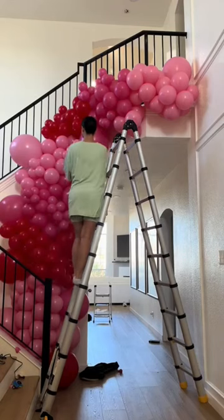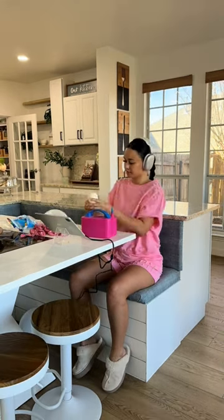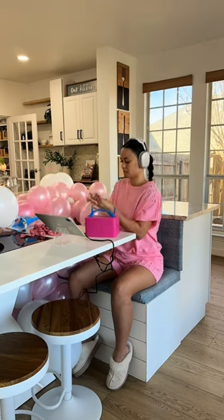Yesterday I worked on my beautiful, most perfect Valentine garland for my foyer, so when my guests walk in they're already excited. Today we're going to decorate my dining room slash kitchen, and we're just going to use the leftover balloons I've had from previous projects. I have a lot of projects always going on in my home, so I'm going to blow up the white balloons and the pink balloons.